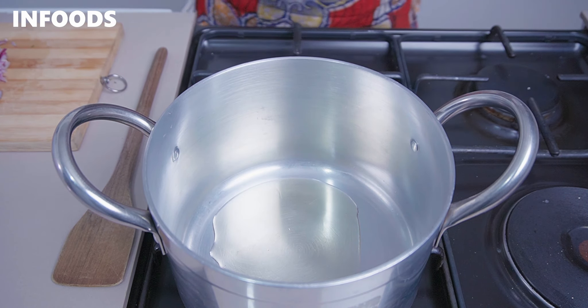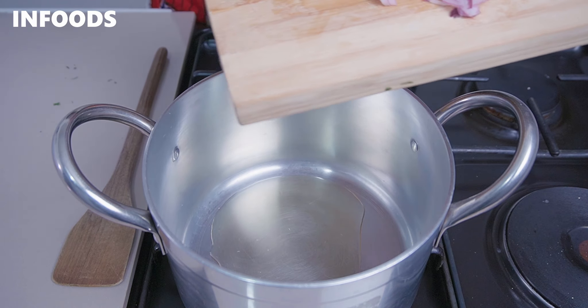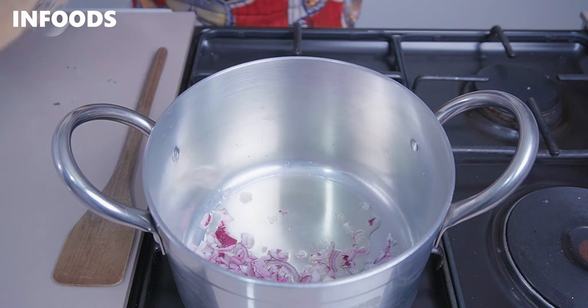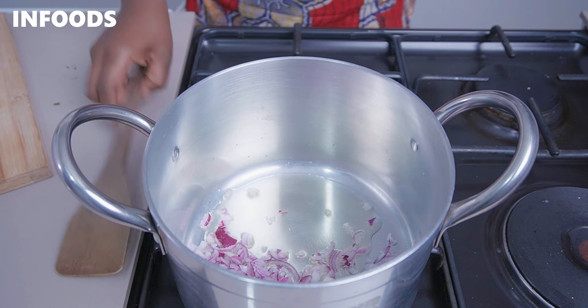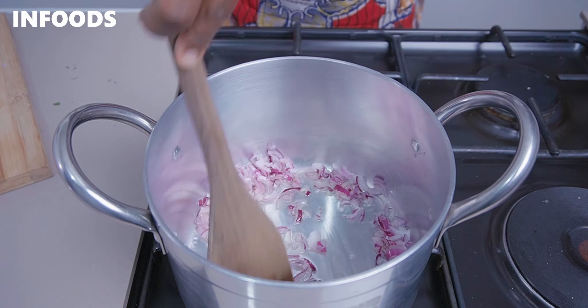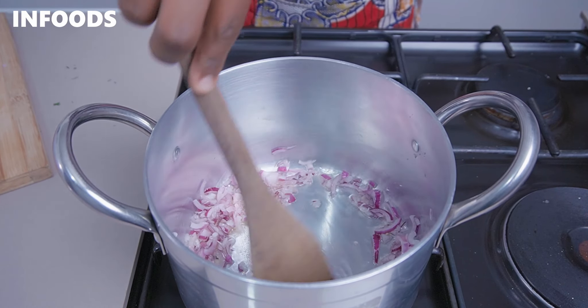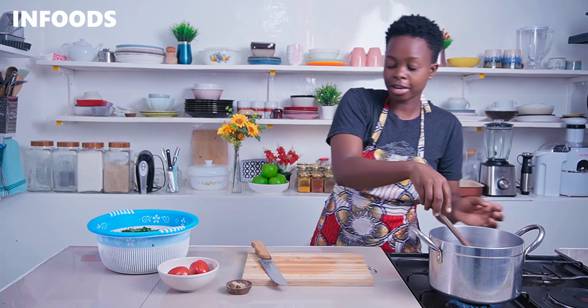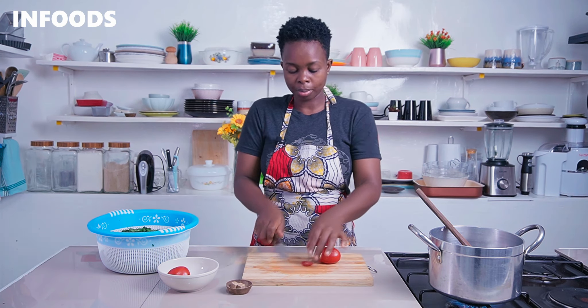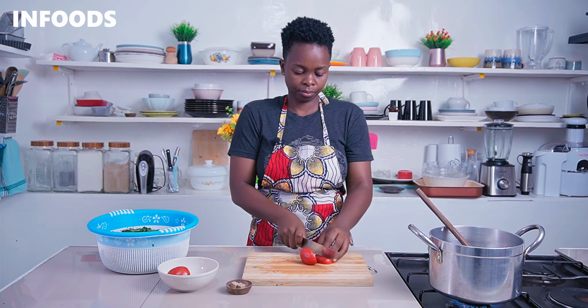My eyes are tearing up! The next step is to cook the onions over medium-high flame, adding one tablespoon of cooking oil — you can adjust the amount of oil according to the amount of terere you're making. Add in your onions and sauté for around 30 seconds to one minute.